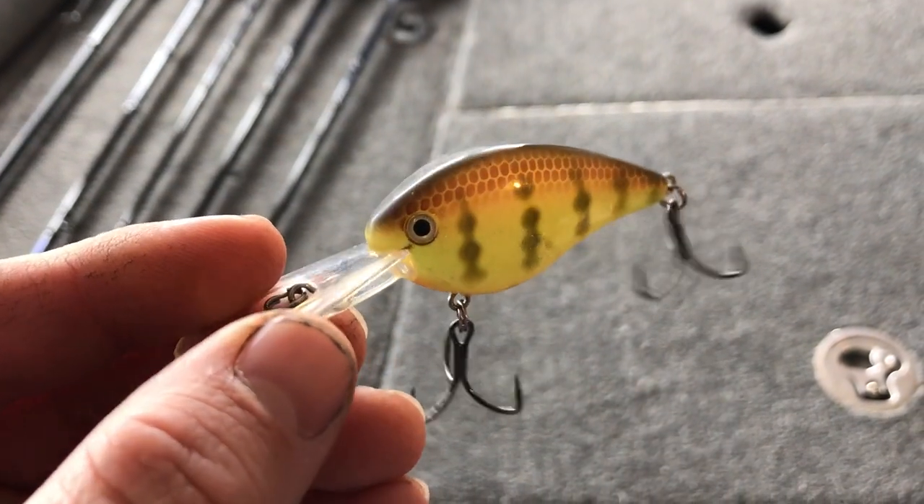It's not a bigger wobble like you get with some traditional square bill or deeper diving crankbaits. It's similar to a rattle trap in its tightness of wobble. Now there are definitely situations where a flat sided crankbait is the best thing to throw, but there are no rules in bass fishing. Bass are going to be where you find them. Sometimes you think they should be deep and you find them shallow, or they should be biting a tight wiggle and it's really the bigger wobble triggering them. But there are situations where the flat side really shines.